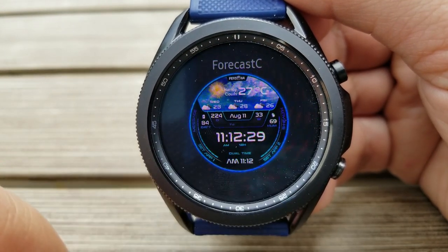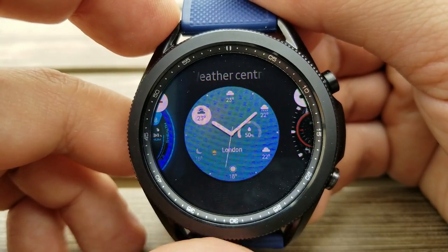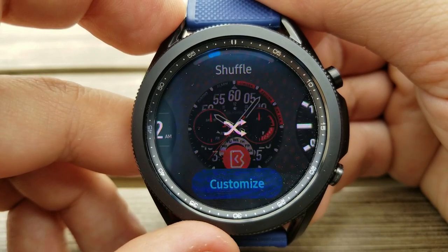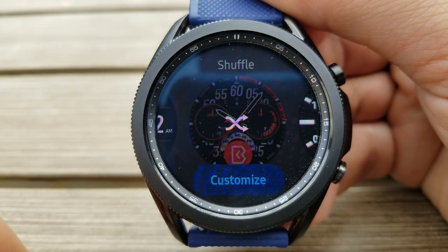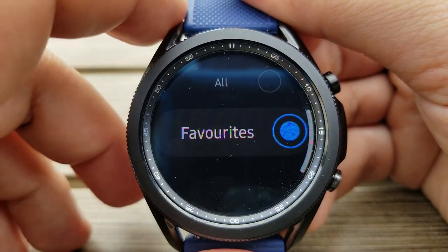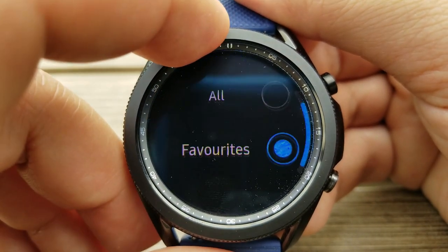Especially if you're someone that has dozens and dozens of watch faces on your watch. And if you're a regular viewer of this channel, then you probably have no shortage of faces. So all this feature does is it allows you to select watch faces to automatically change on your watch based on a certain duration of time. You have the option of selecting all the watch faces currently loaded on your watch, or you can manually select just your favorites to be included in this shuffle.